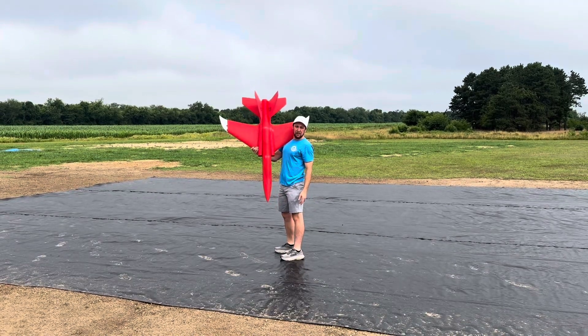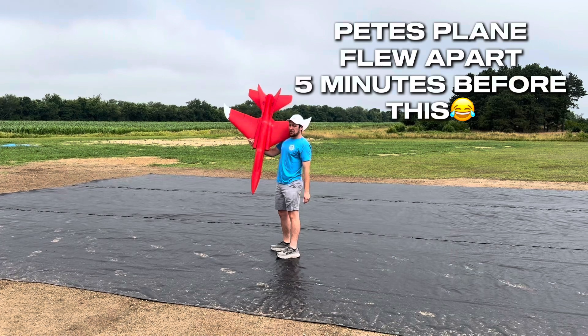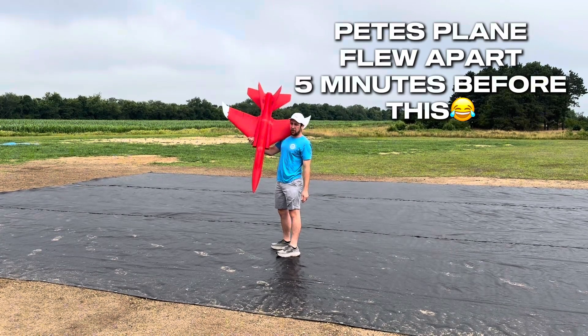All right guys, we got a maiden today. I'm already wet, we lost a canopy, so hopefully that's not a bad omen.